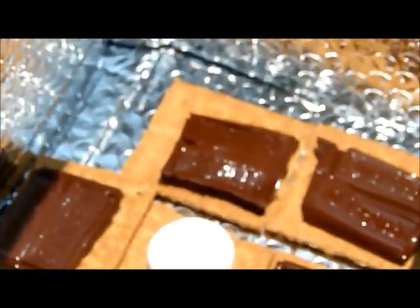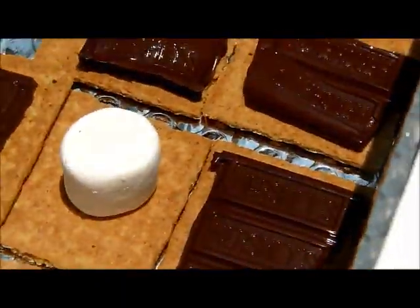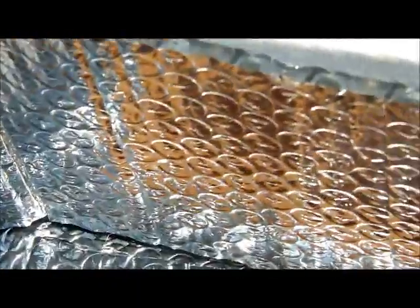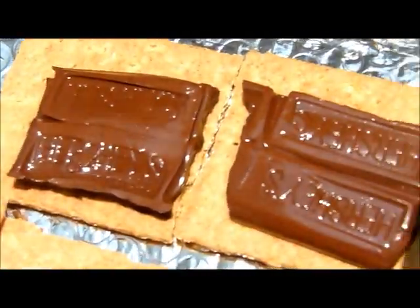It's kind of hard to see, but the chocolate is getting a lot sweatier and meltier. The marshmallows are not really toasting, but they are a little softer. The main difference you can see is the chocolate.